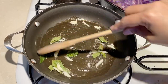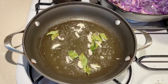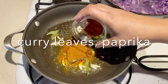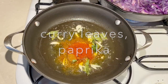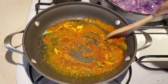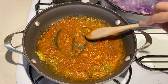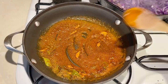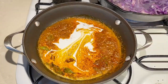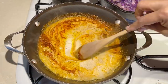Sauté the garlic for about 30 seconds, then add some curry powder and some paprika or cayenne. The curry powder I'm using is homemade — it is very easy to make and you probably already have the ingredients on hand. I'll put the link to my recipe below. You want to sauté the spices for just about 30 seconds, then add the coconut milk. We don't want to burn the spices, so just 30 seconds is all you need.